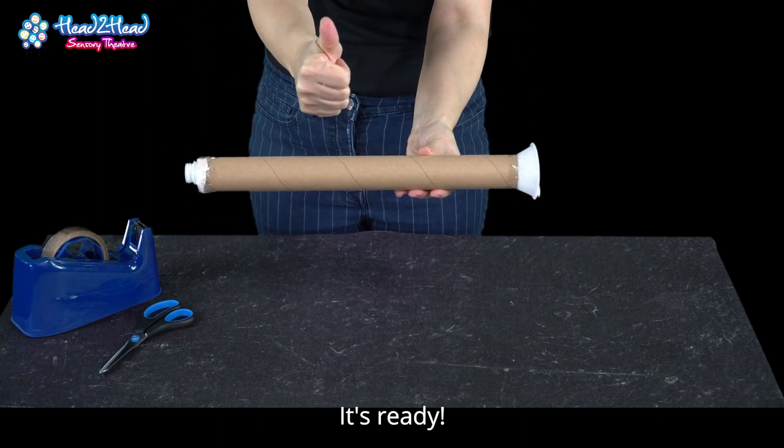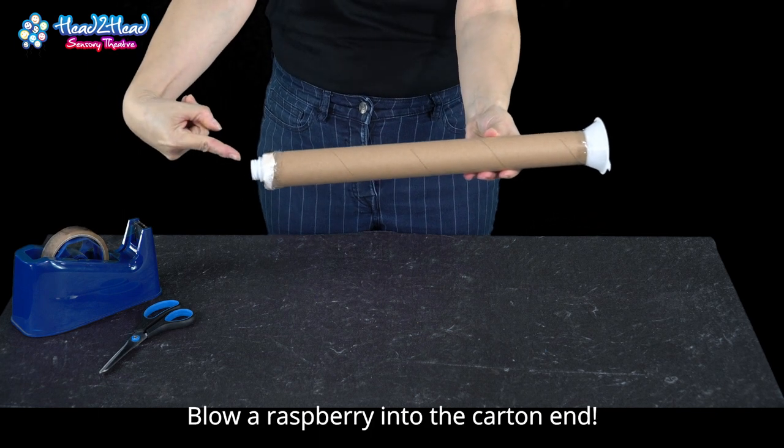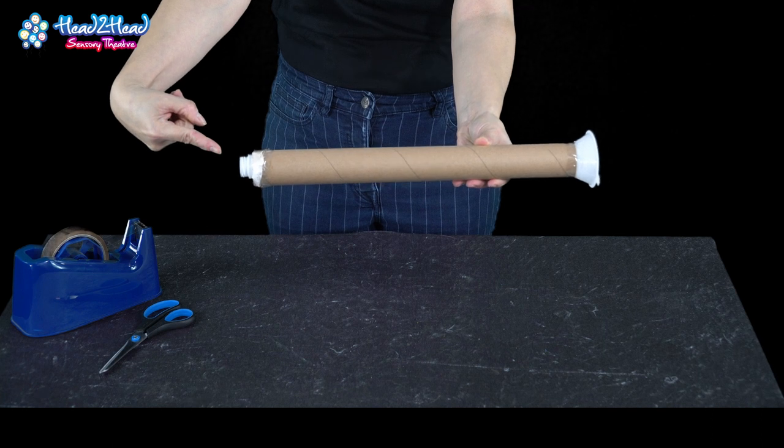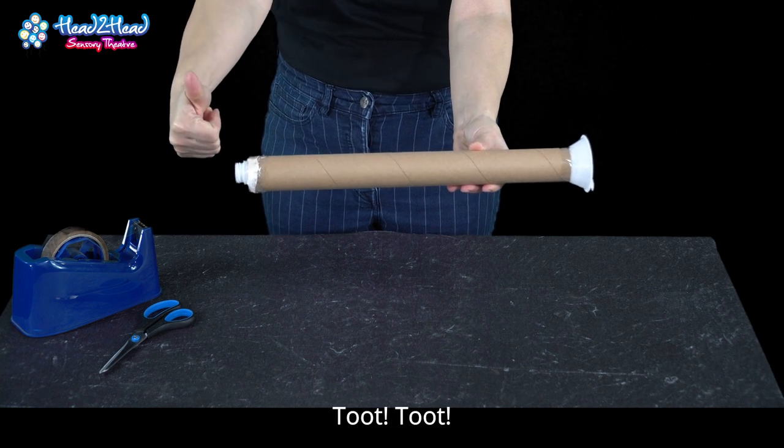It's ready. Blow into the carton end. Toot toot.